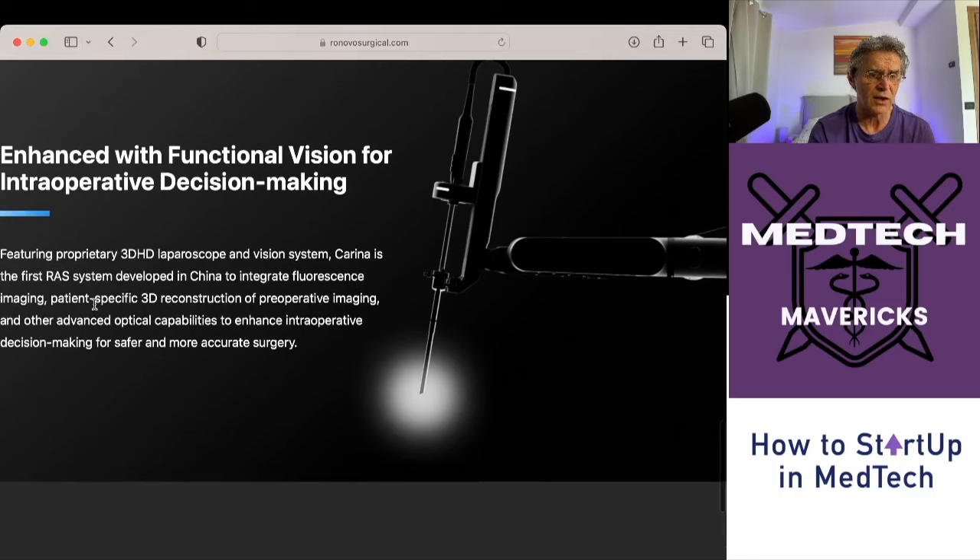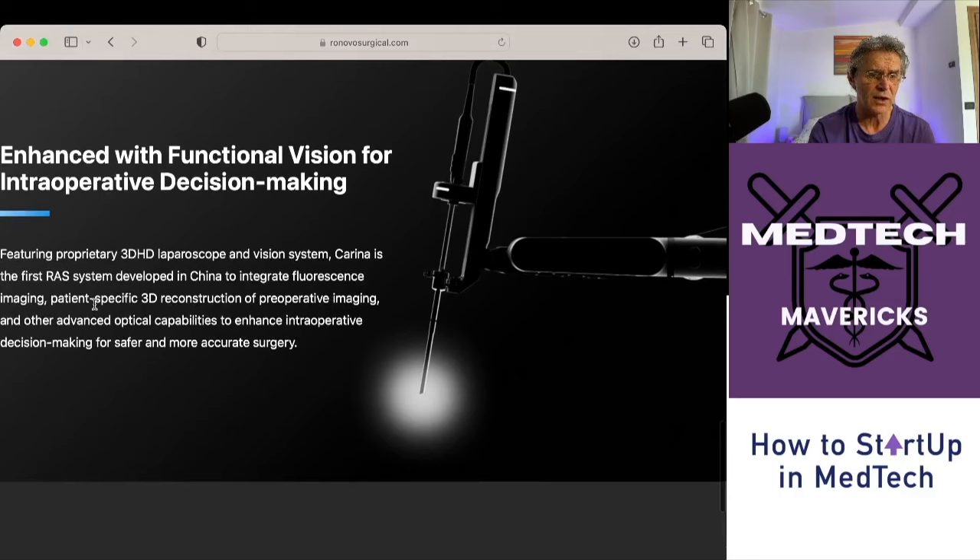It says clearly here that they've got the 3D HD laparoscopic vision system, and it's going to be the first that has integrated fluorescence. What's very interesting is they've also got patient-specific 3D reconstruction of preoperative imaging. So within their console system, you'll be able to take a 3D MRI scan, reconstruct it, and show the model within the vision system. That means if you're looking for a tumor or key blood vessels you want to avoid, you'll be able to see those in the 3D reconstruction and navigate better during surgery. It's a fairly advanced imaging system.